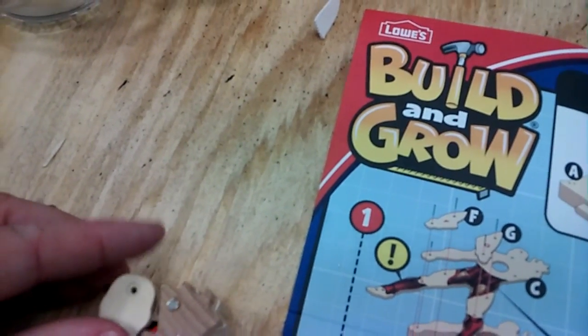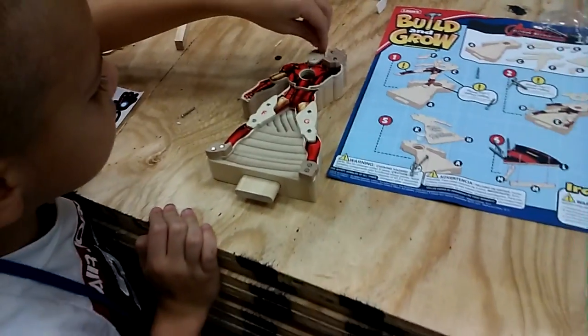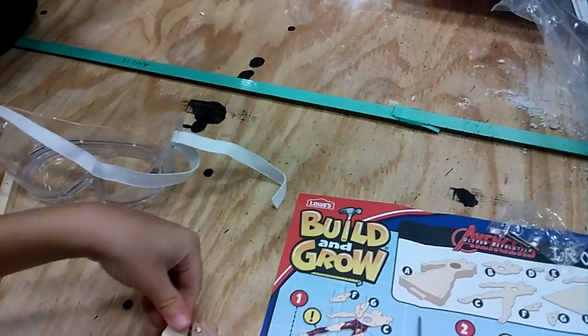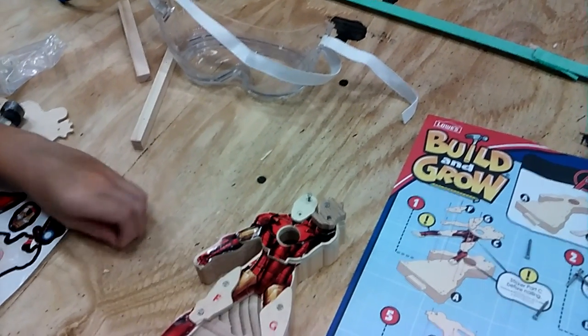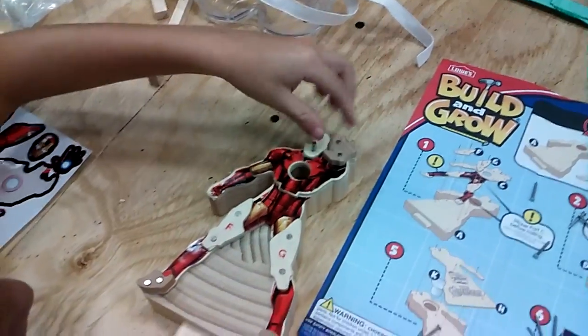All right! Now we have to put the head on. We need two little nails. Can you put those nails in? Can you hammer them?